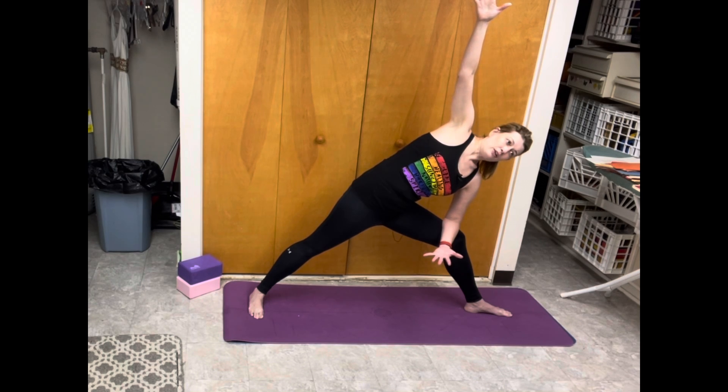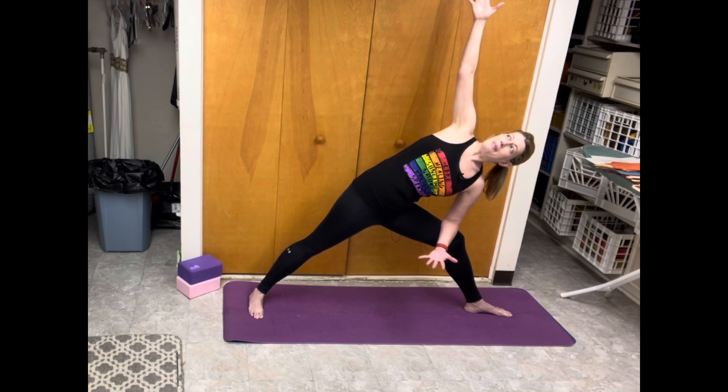From here, rotate your chest up and back, squeezing your shoulder blades together. This is called retraction of the scapula.